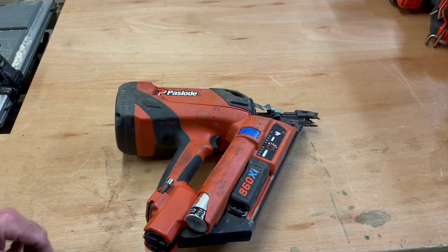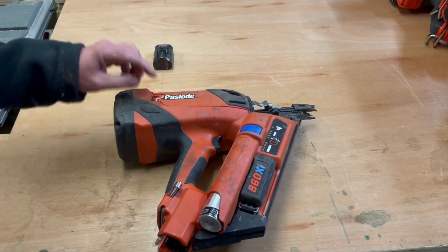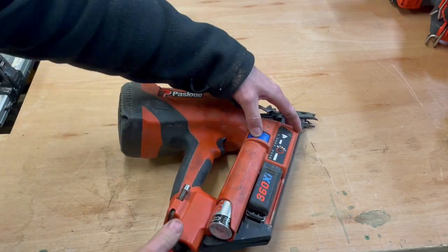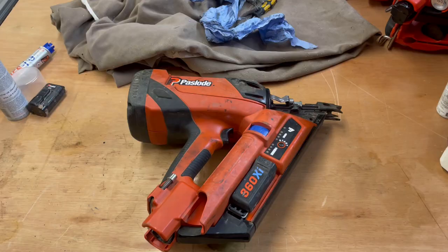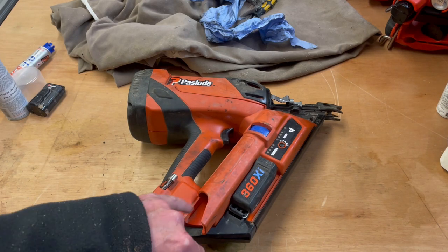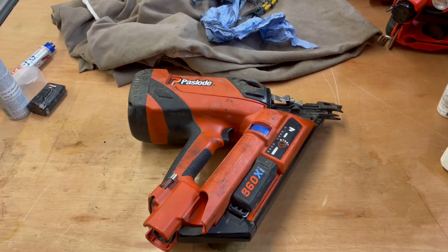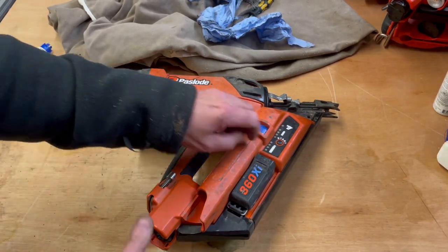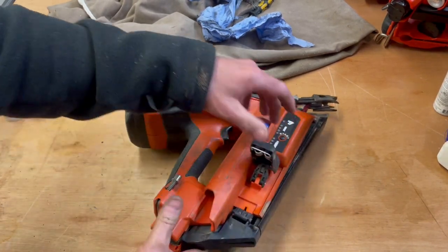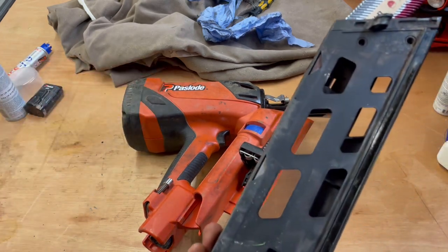The first thing you do is remove the battery — obviously place that to one side — also remove the gas. Once you've removed the battery and the gas, if you have a 360xi you also want to remove the magazine, which is really simple on this model. Clip that up and the magazine will just pull away like that.